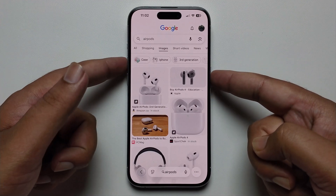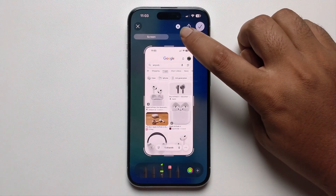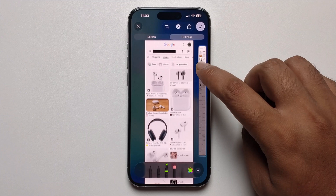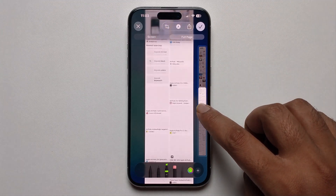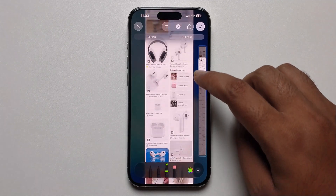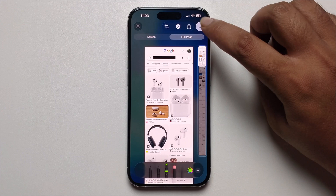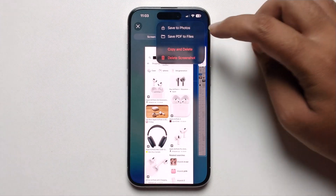Press the power button and volume up button at the same time to take the screenshot. It will then show a 'Full Page' option — just select it. Look here, it's showing the full page option.